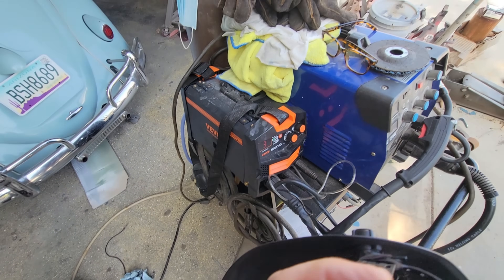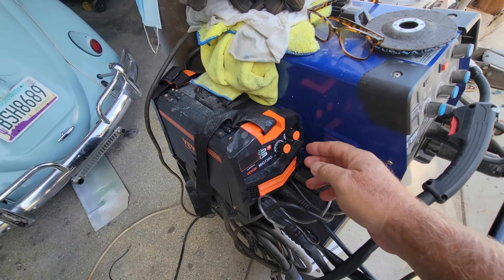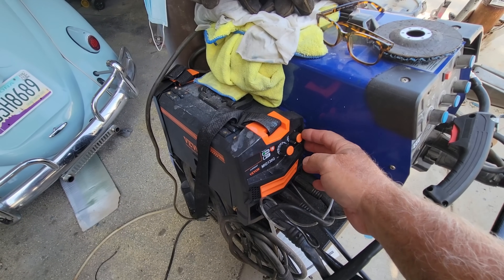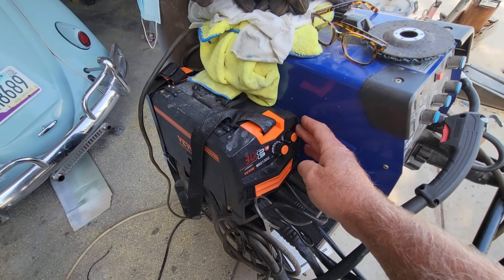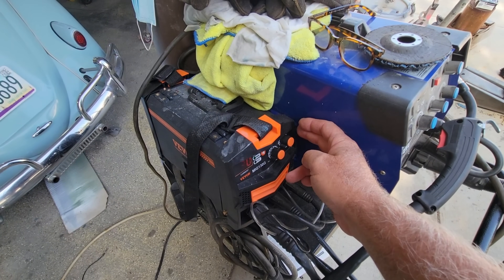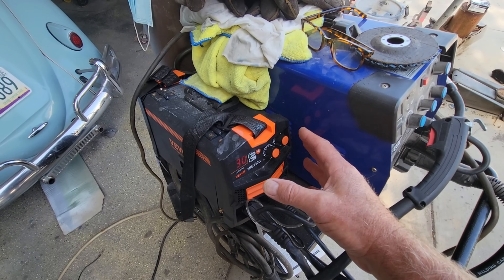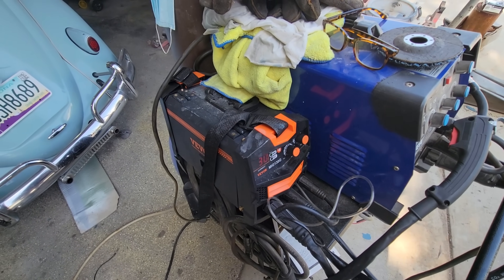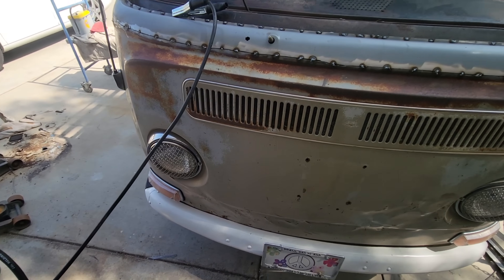The key to welding is settings, and this welder makes it easier for the beginner because it has one knob — turn up the heat and the wire speed is automatic. For welding a gap, I put it at minimum — the smallest amount of heat — because we're trying not to burn through. That actually lowers the heat a little more and gives a higher wire-to-heat ratio.